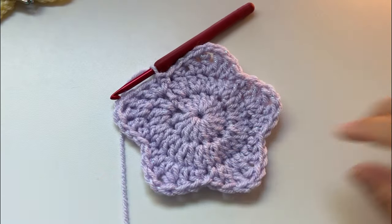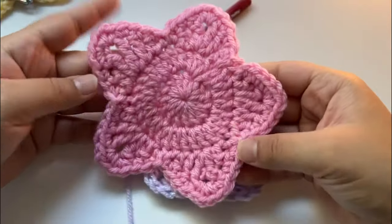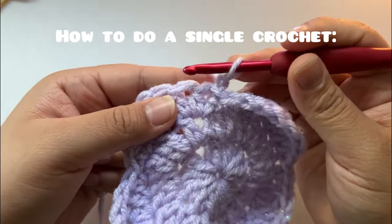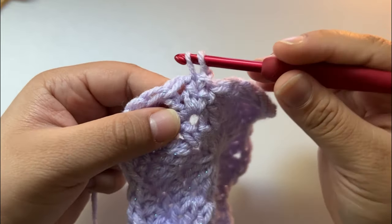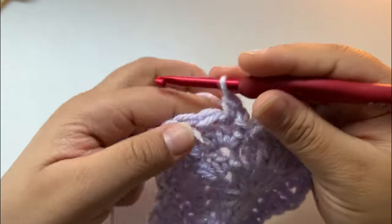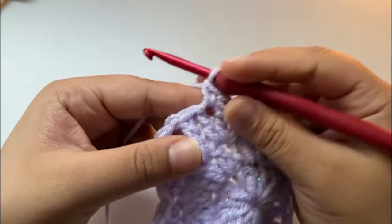This is how it should look so far, but we have one more row to make it look like the star. Chain one. We're gonna do a single crochet — don't yarn over at all, just go straight into that stitch and pull through your loop. You should have two loops on your hook. Yarn over, pull through two — that's a single crochet. Do it one more time: go through your stitch, pull through, and then pull through two. That's a single crochet.